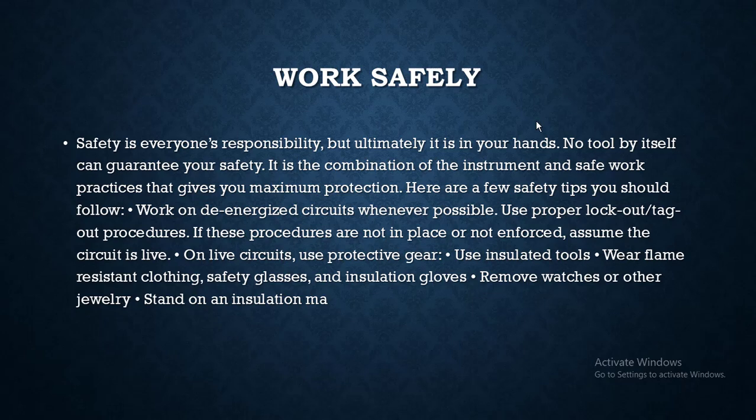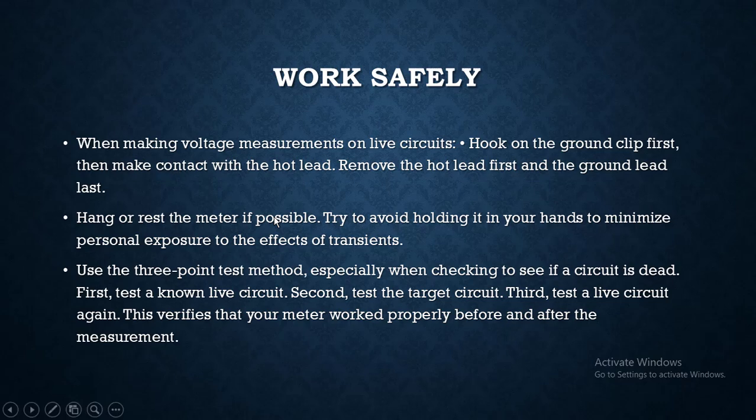On live circuits, use protective gear and insulated tools. Wear flame-resistant clothing, safety glasses, and insulated gloves. Remove watches or other jewelry, and stand on insulation material when making voltage measurements on live circuits.